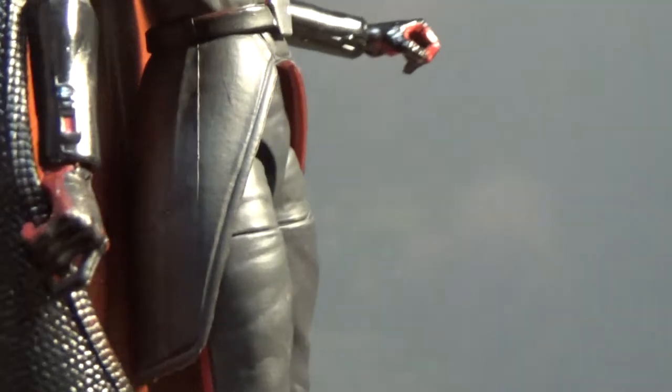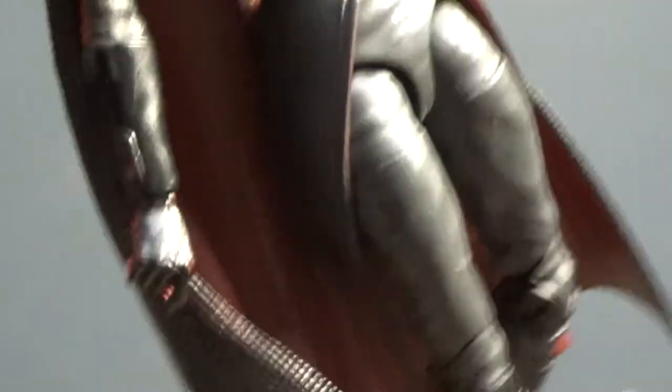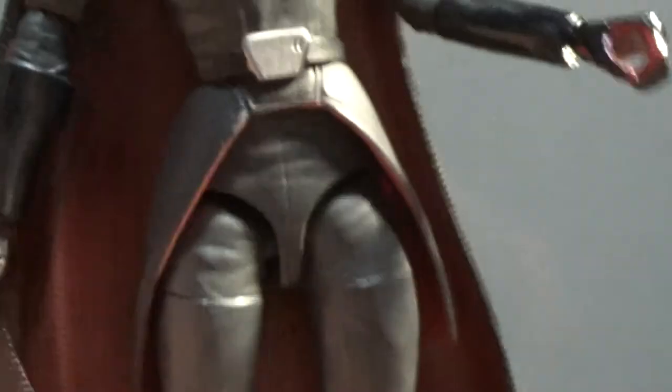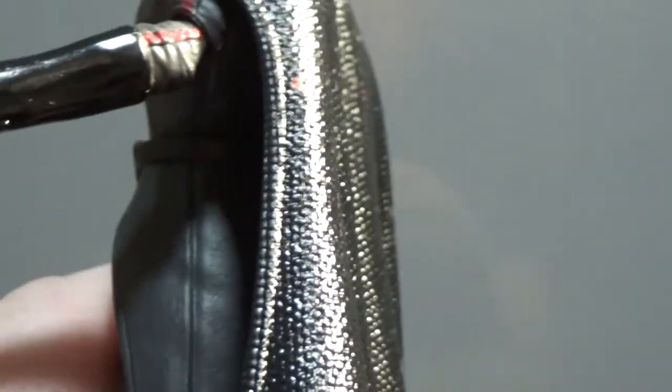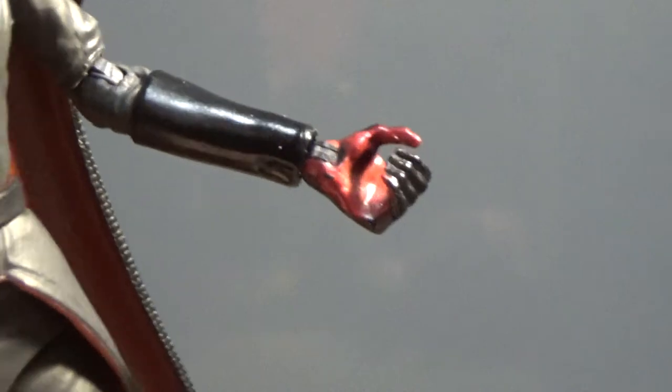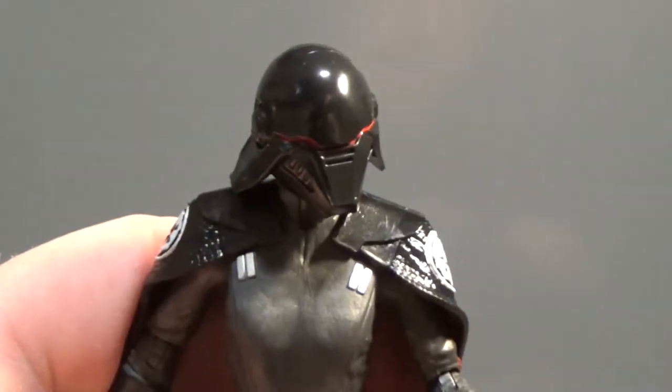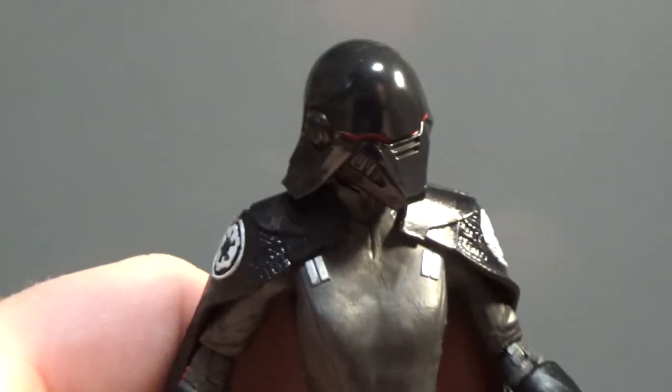One issue I have seen on mine is that some of the hands are a red plastic and they've painted black over the front — and there's a little bit of paint wear on this one, at the side there. But that's not a big deal at all. I do have her in one of these Hasbro stands, which doesn't allow much posing to stand up.